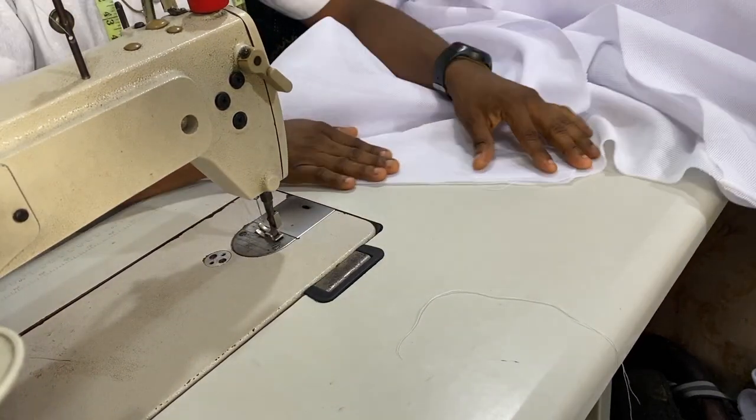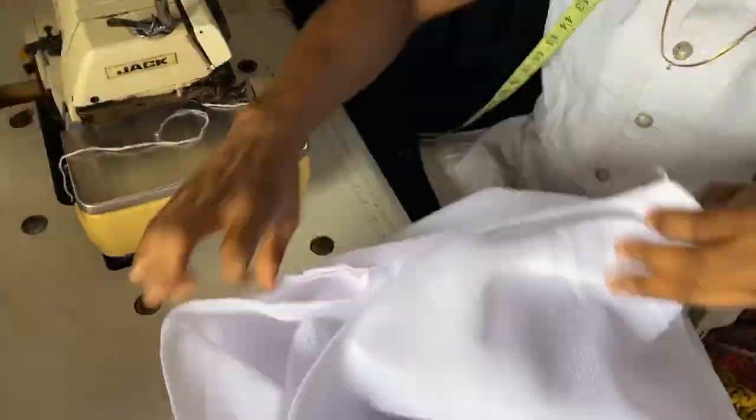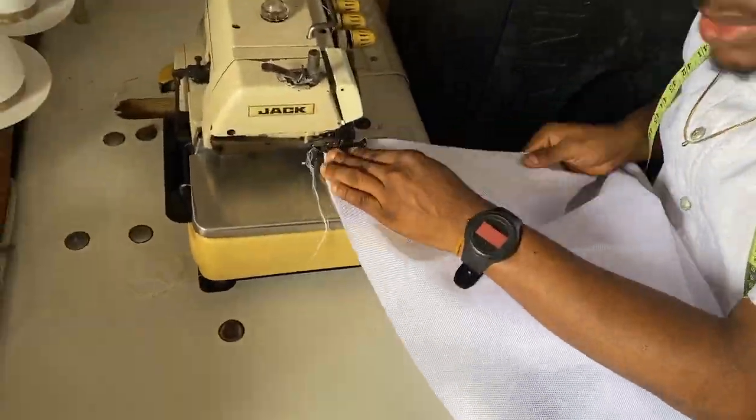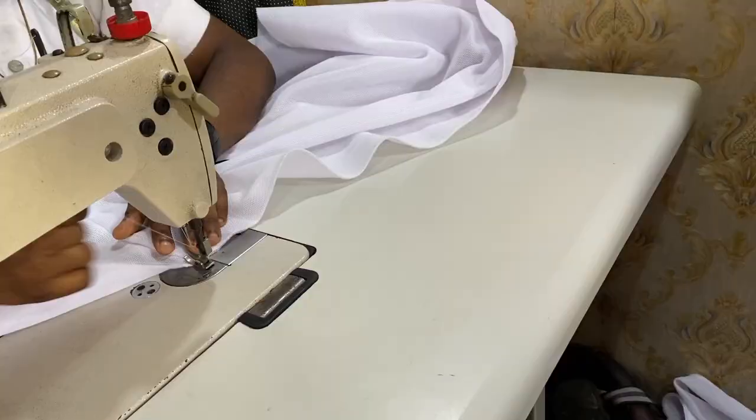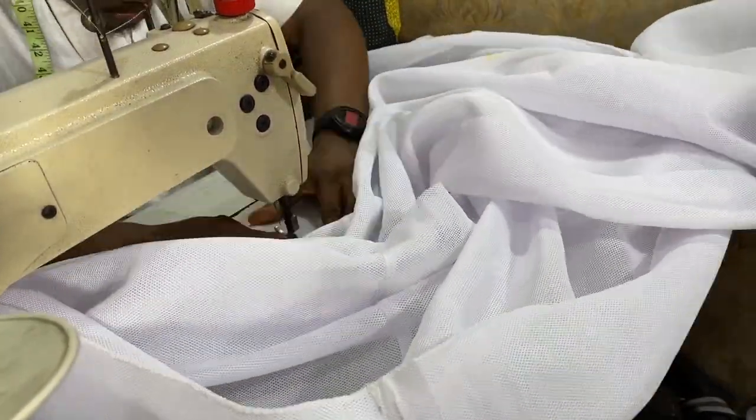We are done doing that. Next thing we need to do is to go and overlock the shoulder — we are weaving it out. This is the best way for you to make a dress so it comes out like ready-to-wear and looks very nice. Next I'm top stitching it — it's very necessary.